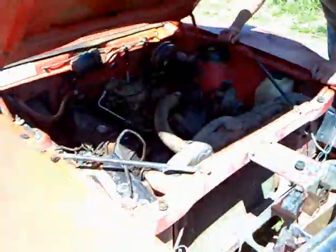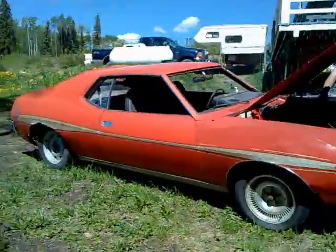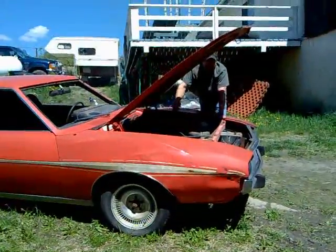All I did is put a battery in it, dump some fuel down the carburetor, and it fired right up. Right on!